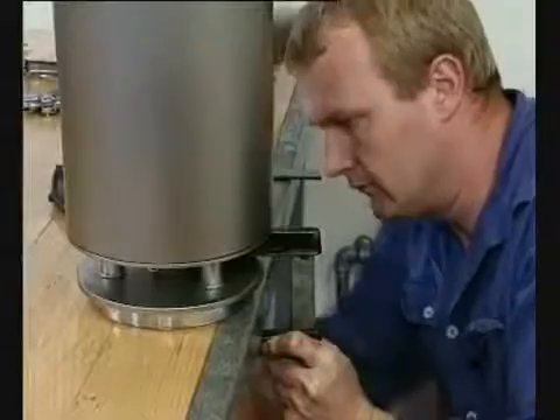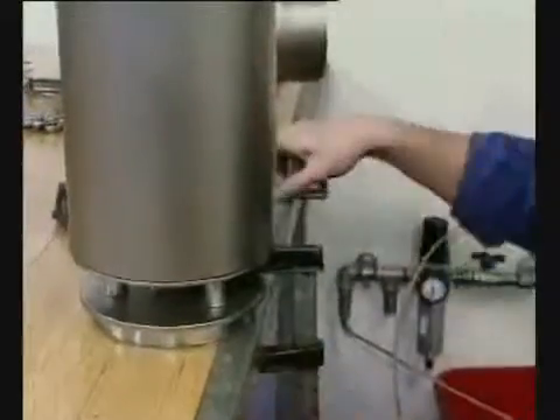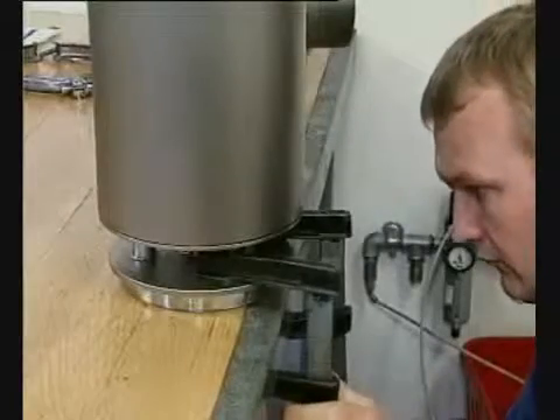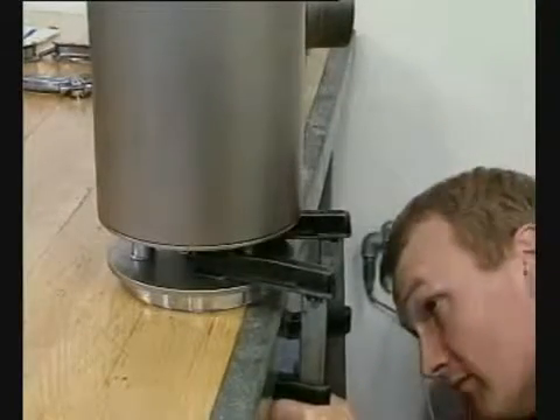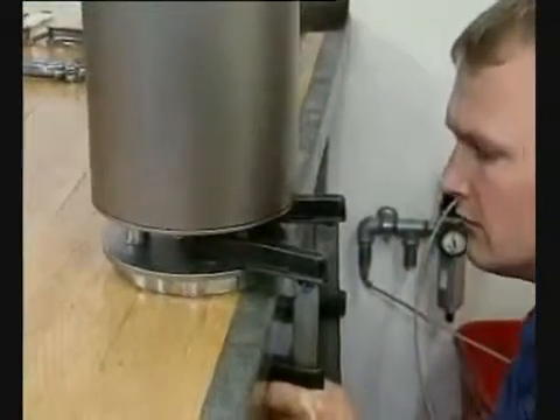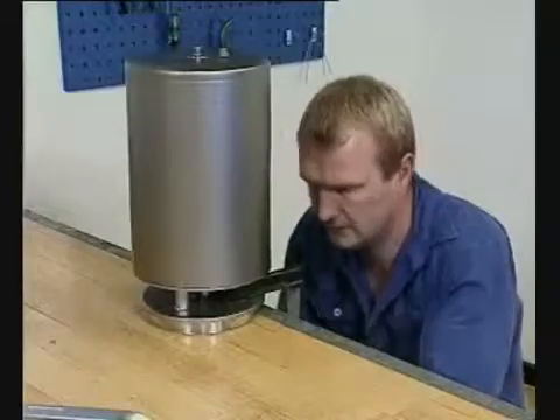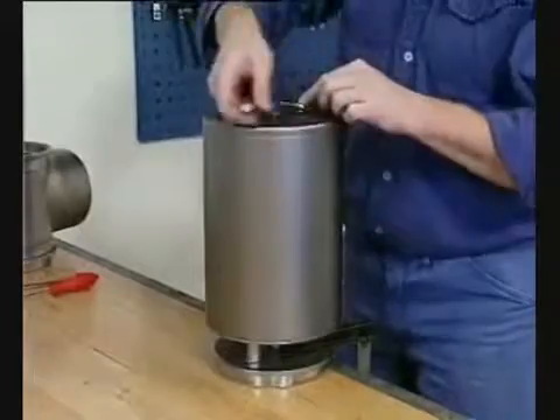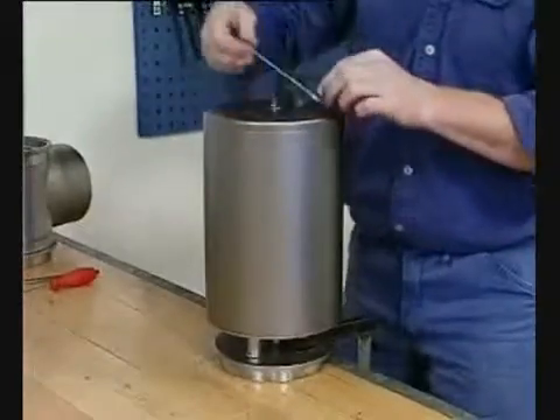Either use a trestle or, as shown here, clamp the bonnet to the maintenance table. Remove the air plug.